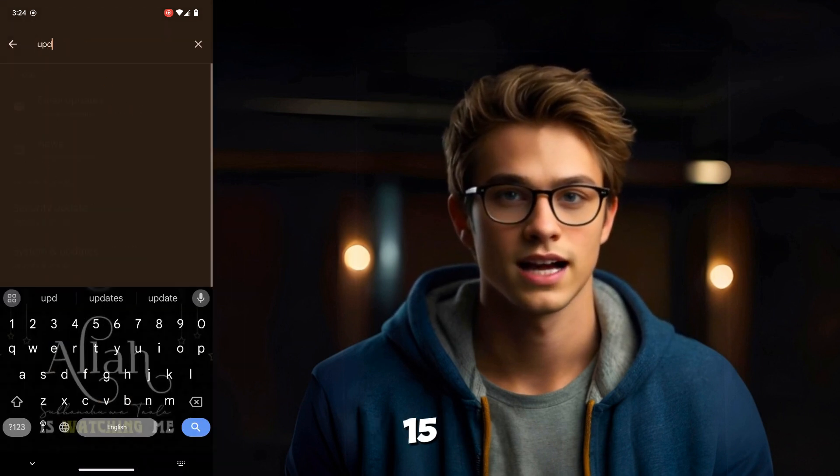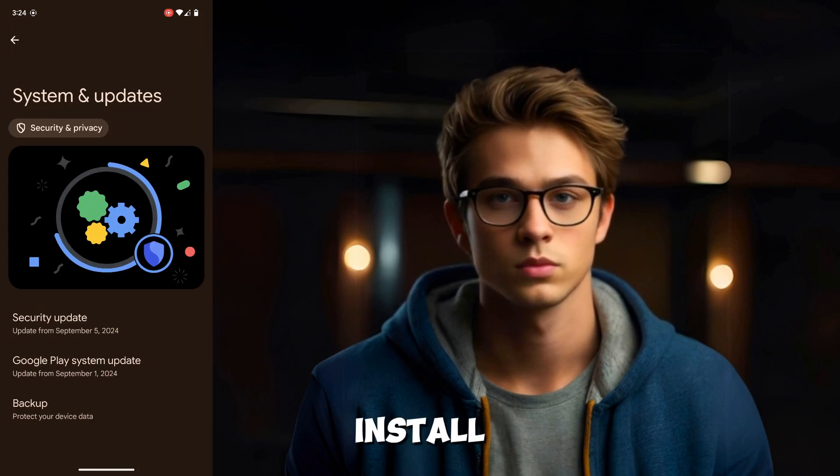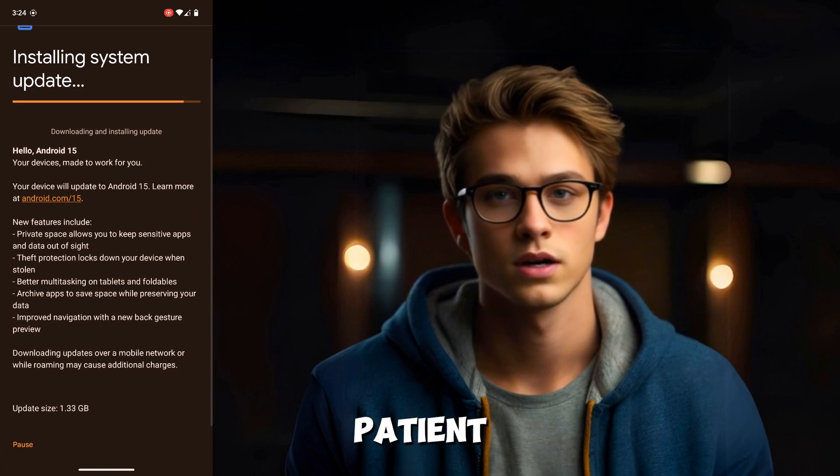Your Pixel should show the Android 15 update if it's available for your device. Tap Download and Install. The download process can take some time depending on your internet speed, so be patient.